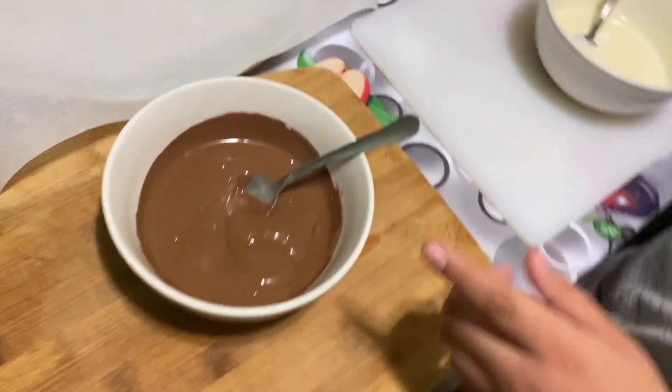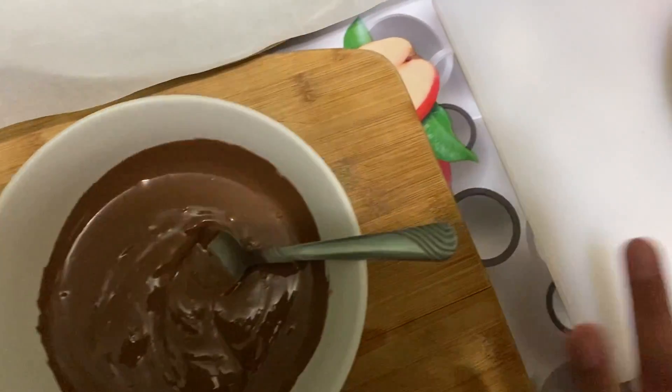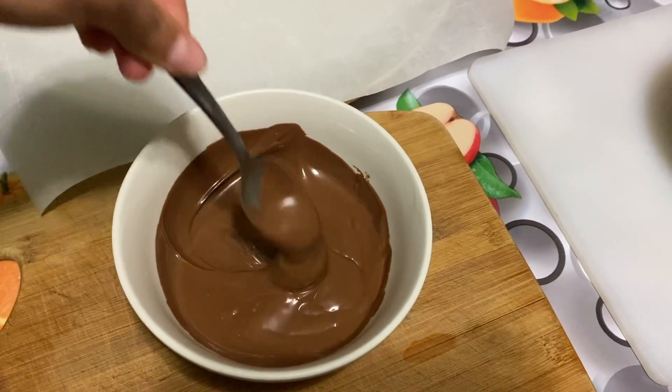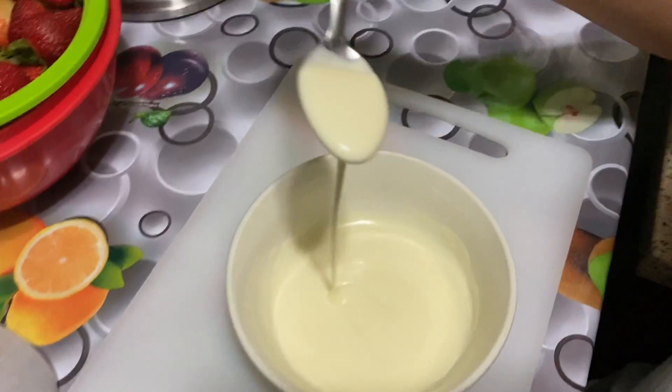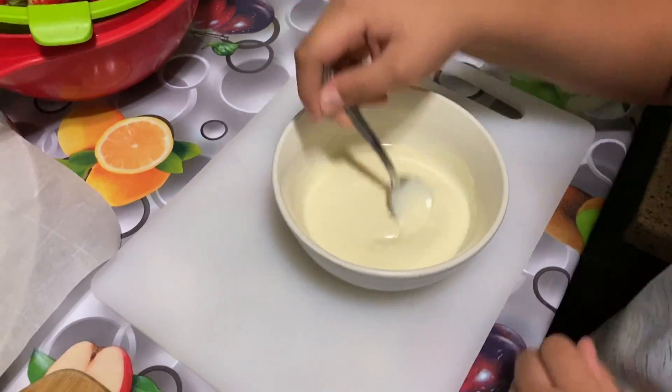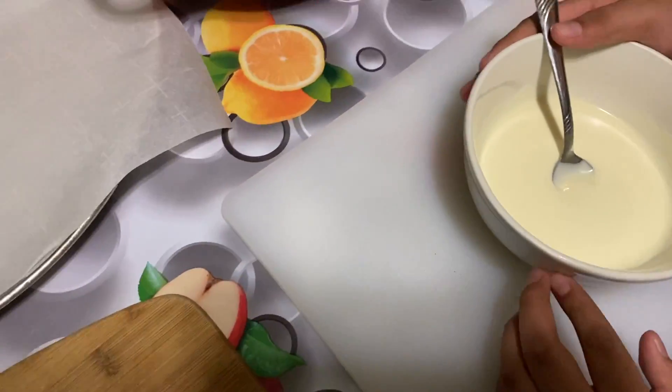This is how it looks after one minute of microwaving — it's really smooth. This is the chocolate one, and then the white chocolate one. Okay, we got these all melted.